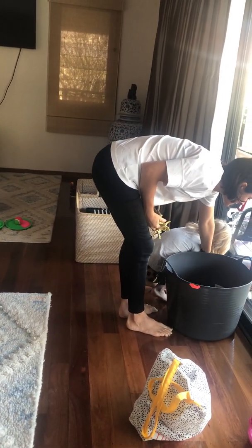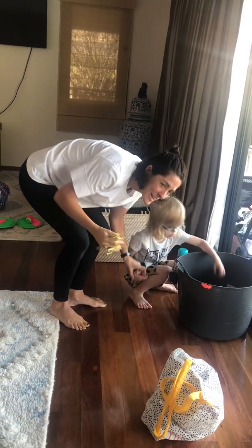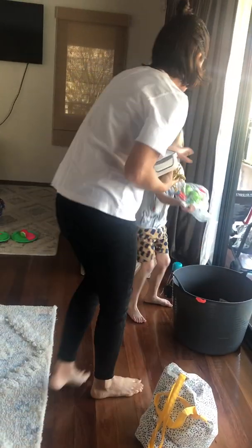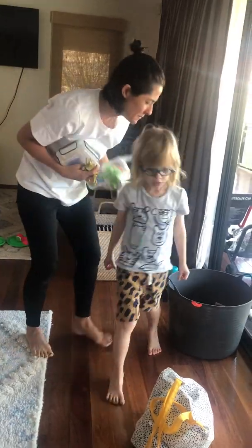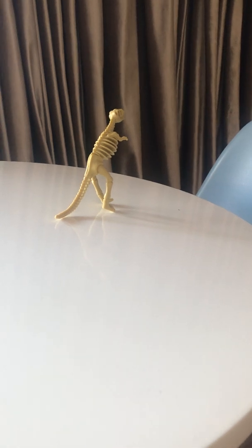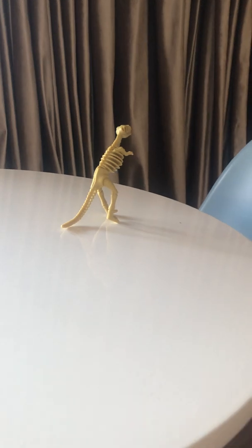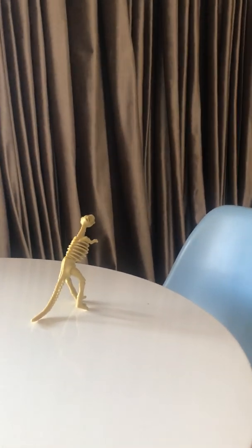Let's have a look at this one, you're going to really like it. Come up here and look at this one. First we'll do this one and then we'll do that one, okay? Come sit down at the table. Let's do the T-Rex skeleton first. T-Rex is sitting here all alone. We've got to help make his body! Come and help me!